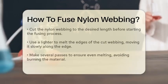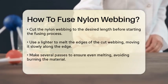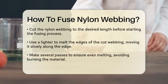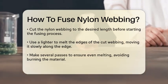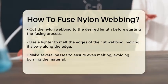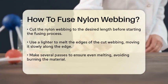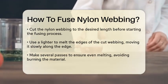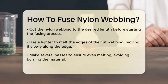To fuse nylon webbing, you'll need a few simple tools. One of the most common methods involves using a lighter or a flame source. Start by cutting the nylon webbing to the desired length. Since cutting can cause fraying, you'll need to melt the edges to fuse them. Take a lighter and hold it to the edge of the webbing, moving it slowly along the cut edge. Make several passes to ensure the nylon melts evenly, but be careful not to burn it.